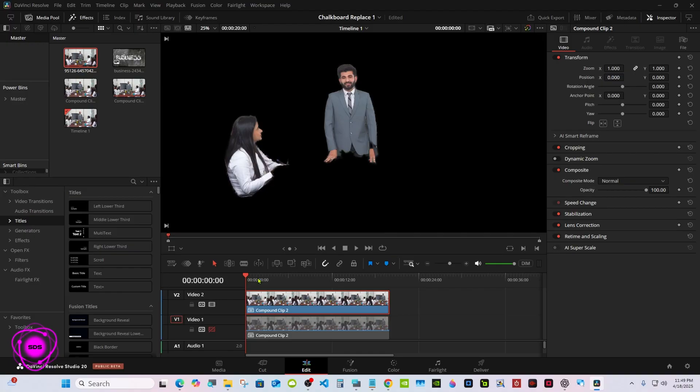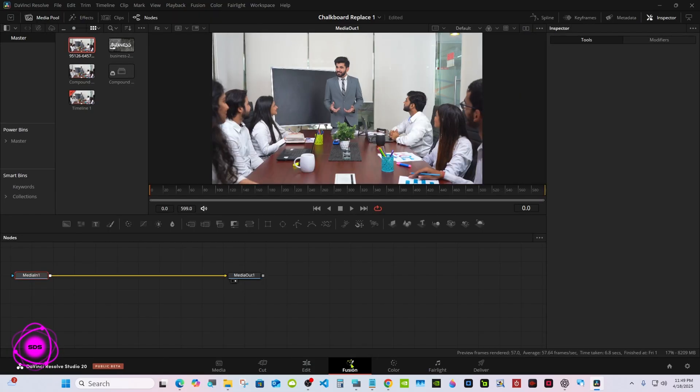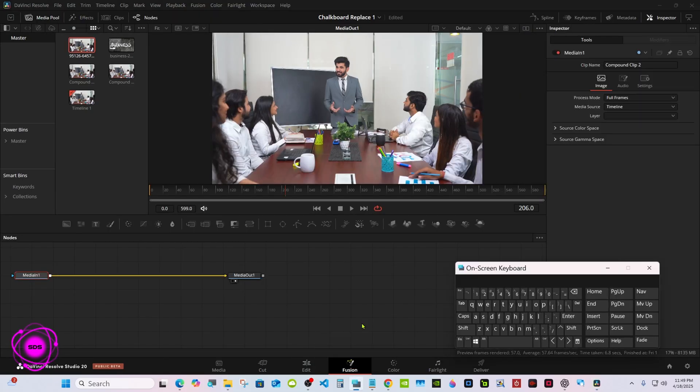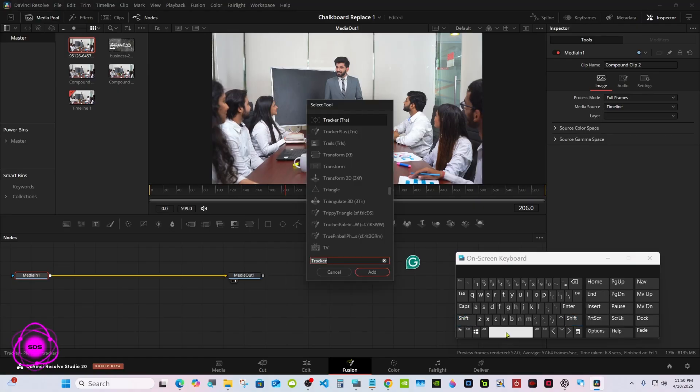Back to the edit page. Check your mask, make sure it looks good. Turn track 2 off and track 1 on, and go to Fusion. Put the media in selected, then Shift+Space and add a tracker.